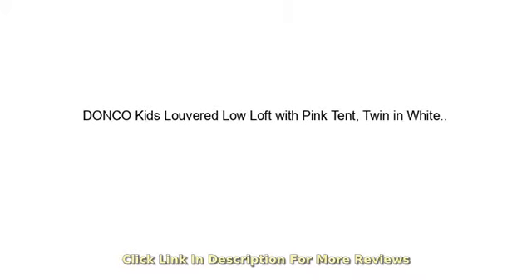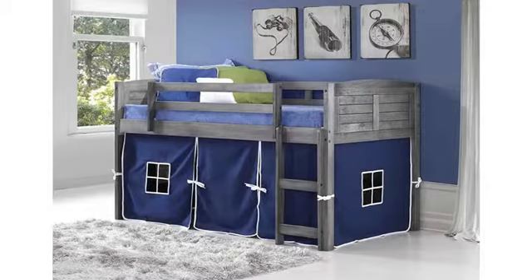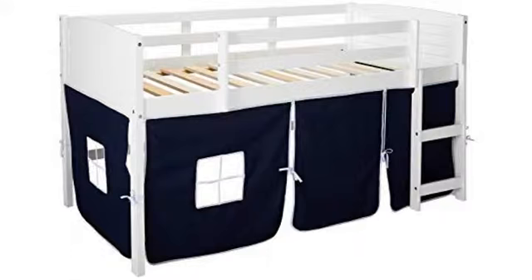Daughter loves this bed. It's perfect for kids and has a pretty good amount of space underneath. It didn't take nearly as long as I thought it would to set up. Wasn't missing any parts. The box was slightly damaged and had holes like it had been banged around, but none of the wood was scratched or damaged.